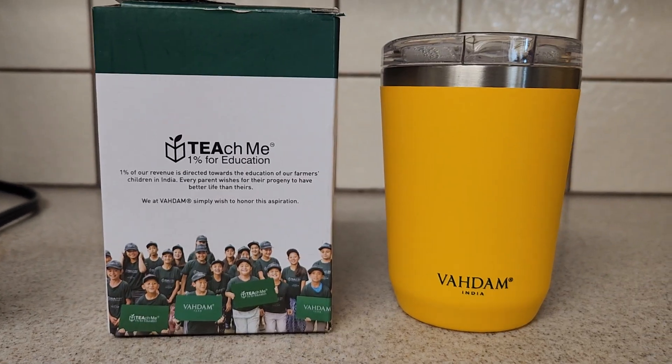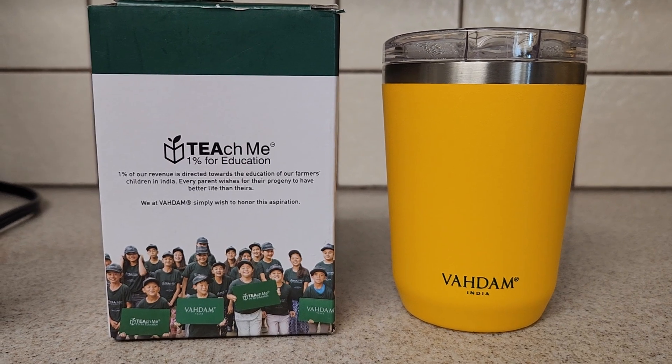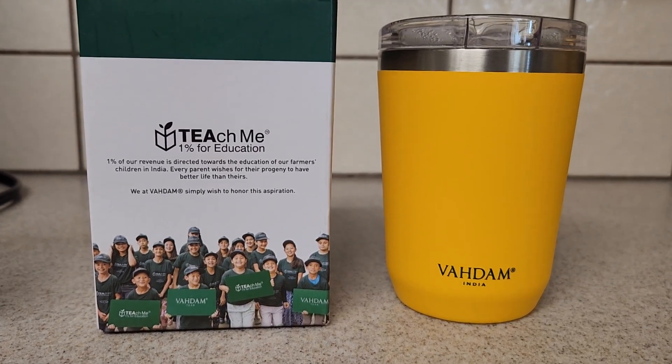At the same time we are supporting the Teach Me 1% for Education, so that's pretty neat. If you're in the market for a new tumbler, I recommend this one. Thanks for watching and I will talk to you guys later, bye!